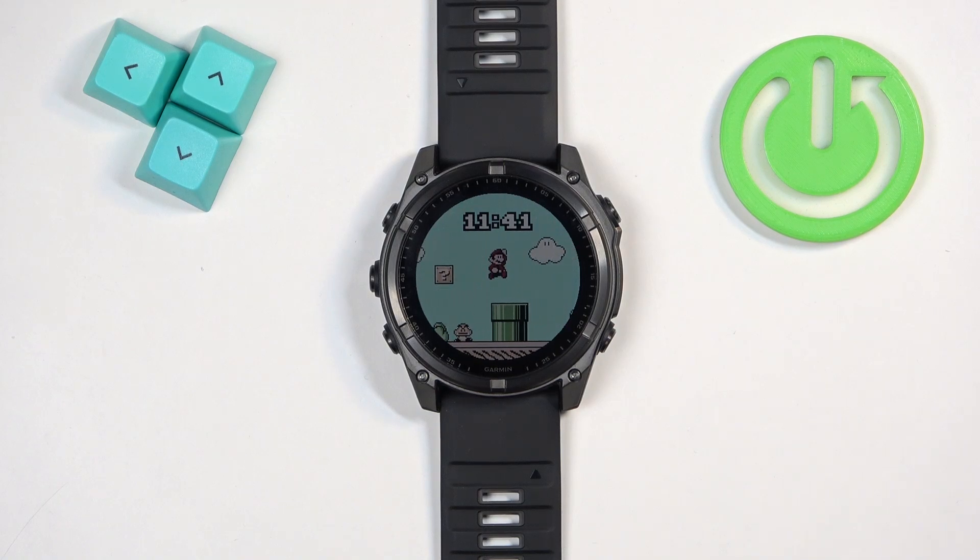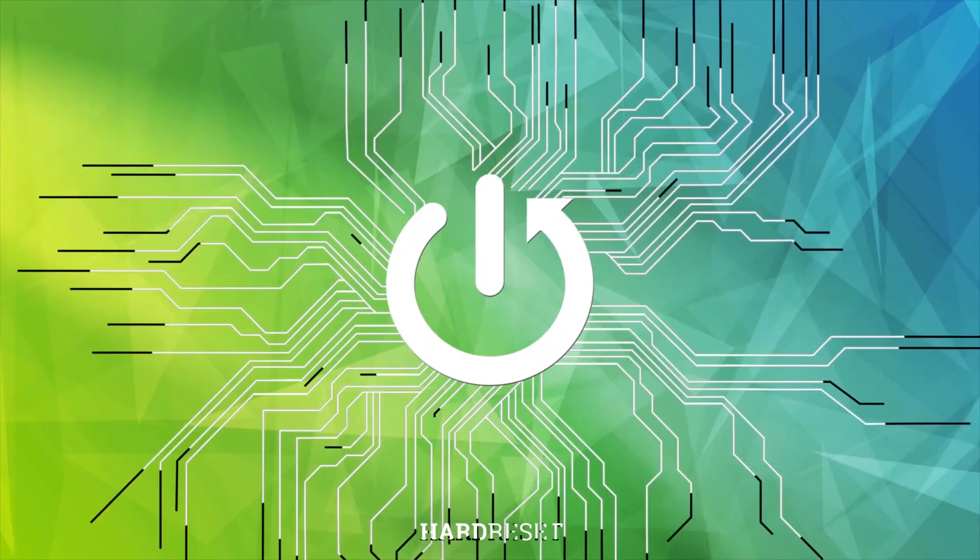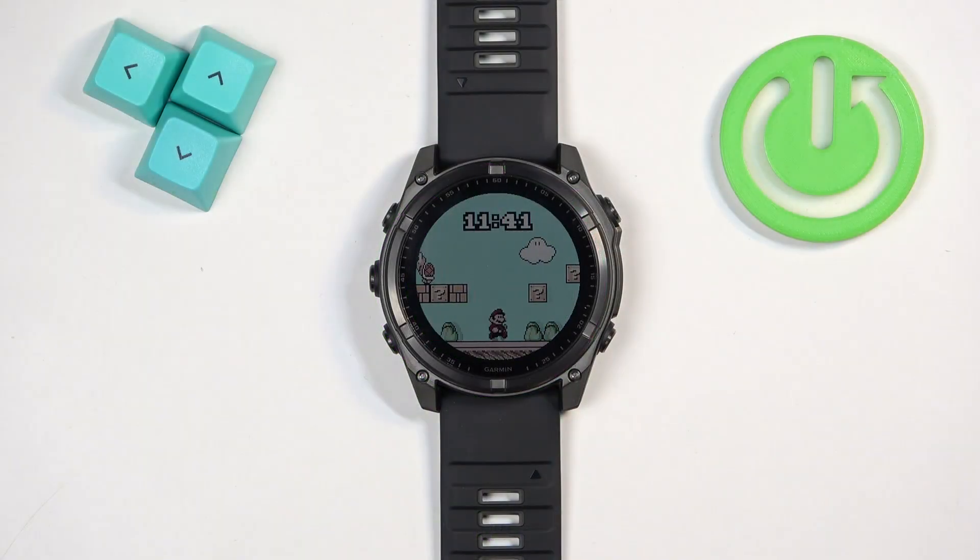Welcome. In front of me I have the Garmin Fenix 8 Solar, and I'm going to show you how to check the battery level on this watch. We can check the battery level in a couple of ways.